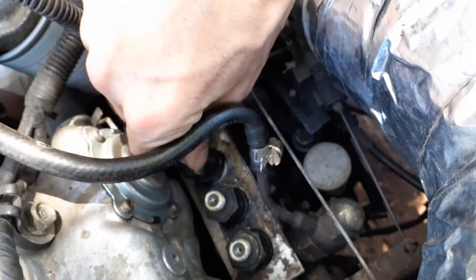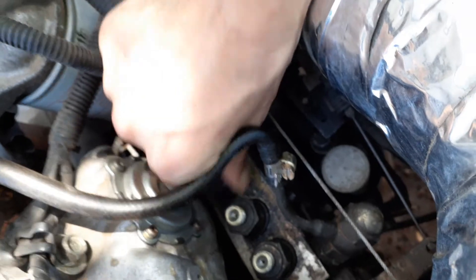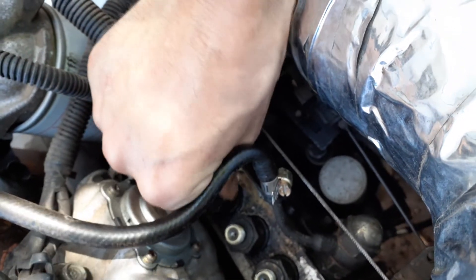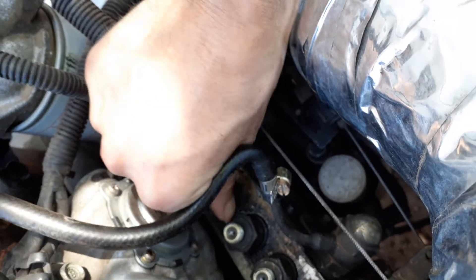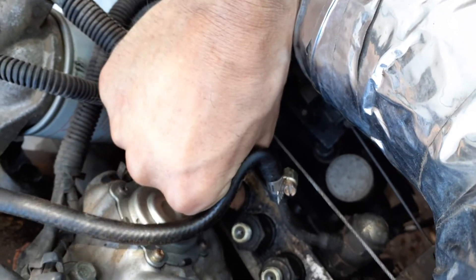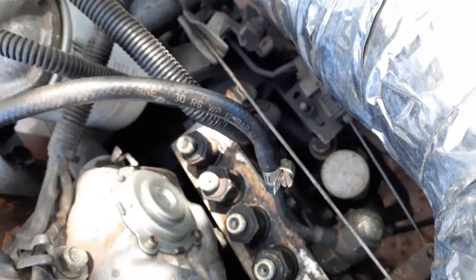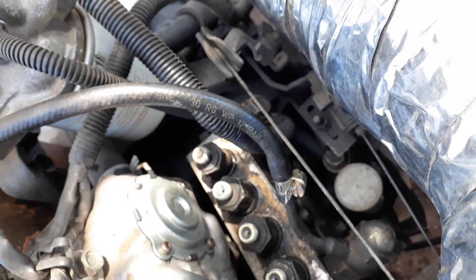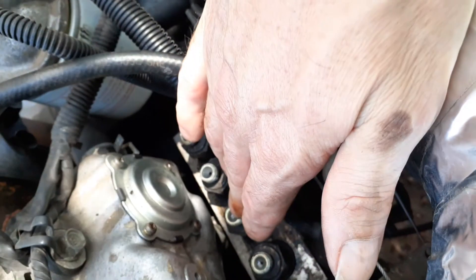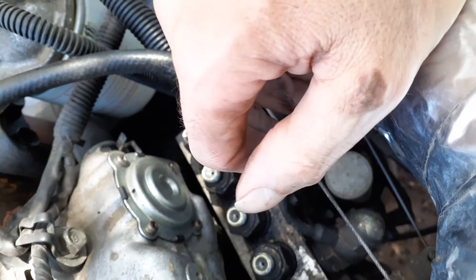I'll just do it finger tight for now, and when they're all in I'll torque them up one by one. It's going in nice and straight — it's on the o-ring now. Let's do this next one — that one's going to be the hard one to get to compared to the others.